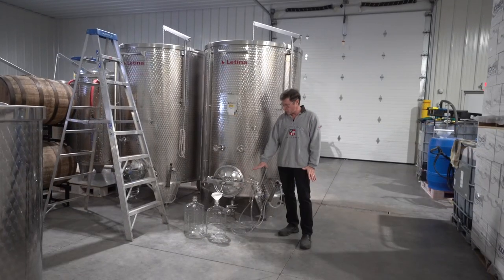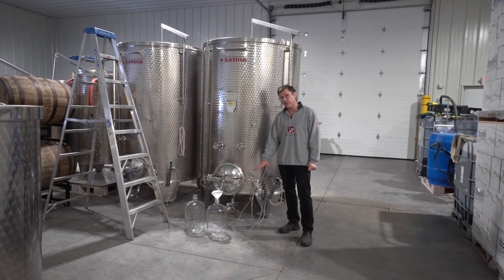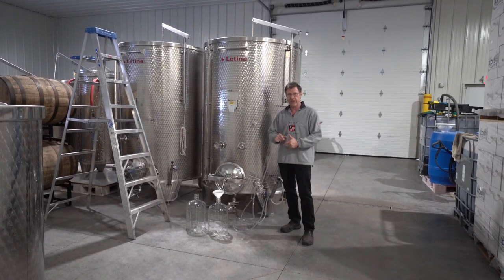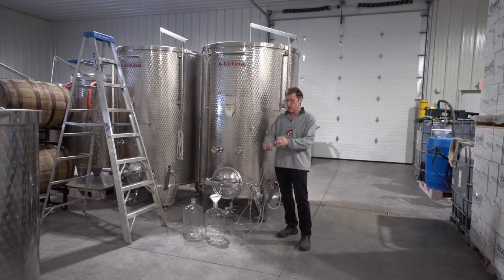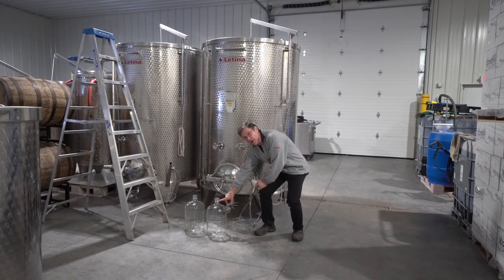If you fill two three-gallon carboys with two and a half gallons of juice, you're going to end up with a five-gallon carboy of wine when you're done. Through the aging and settling process you'll have a full carboy all the way up to the neck, which is where you want to be.